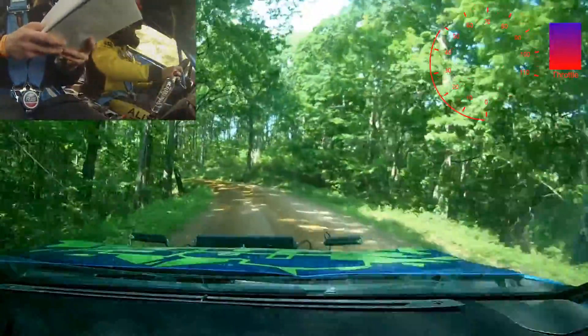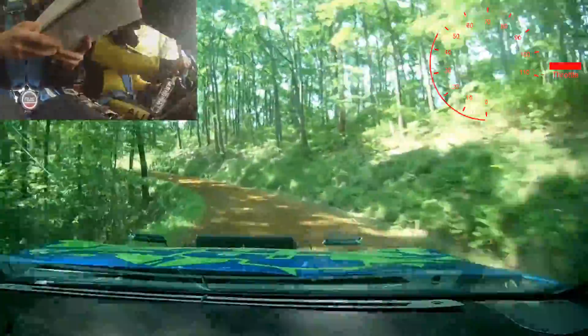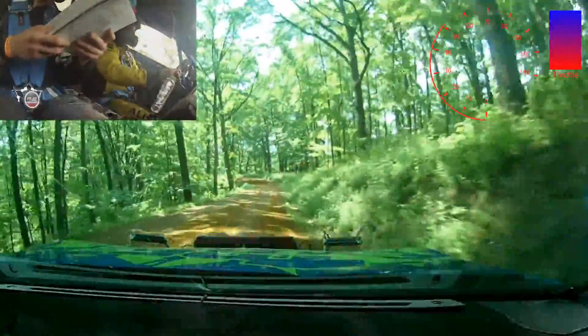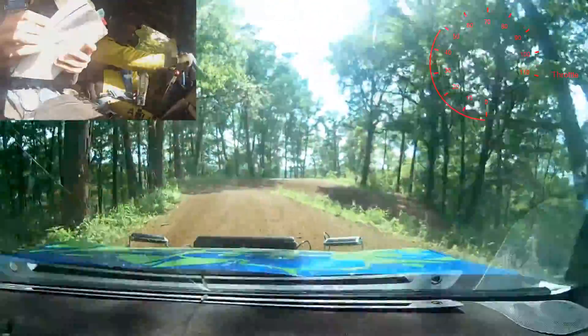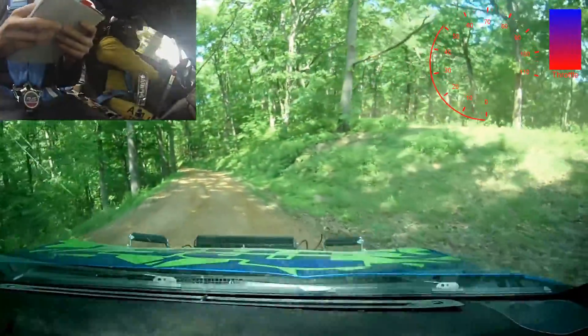Then a five right over crest into caution, three left, then hairpin right, stay mid, down. Again, caution, three left into hairpin right, stay mid, down. And then four right plus, very long, tarmac.